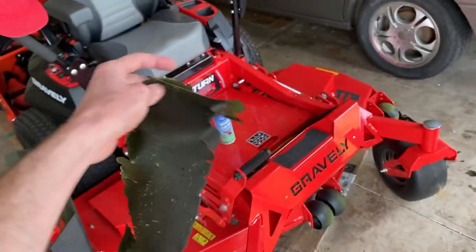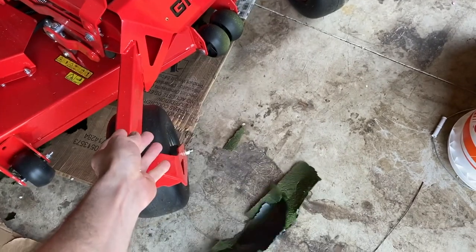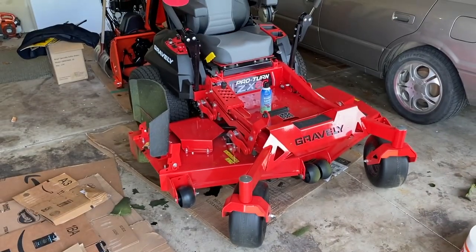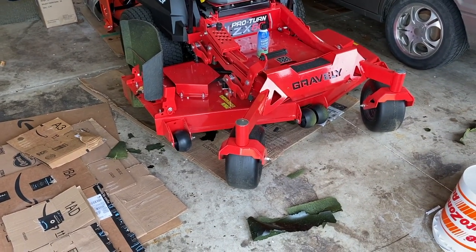A lot of this grass buildup will just continue to make your mower dirtier and dirtier, and as it falls on the floor you've got to clean it up. In our case we store it inside the garage, so now I have to remove the mower and broom all that grass out of here.